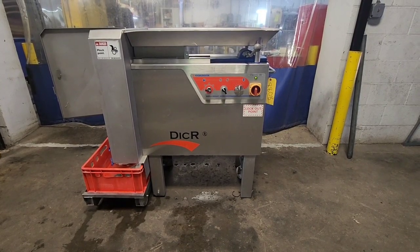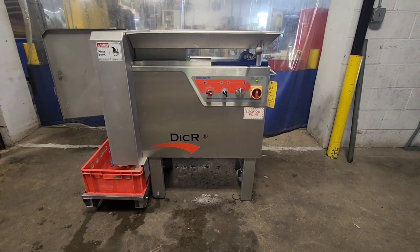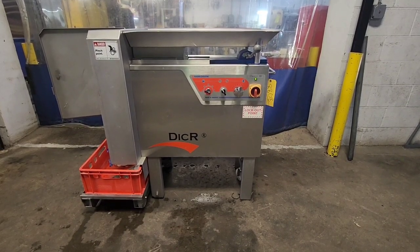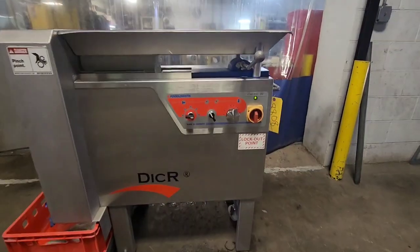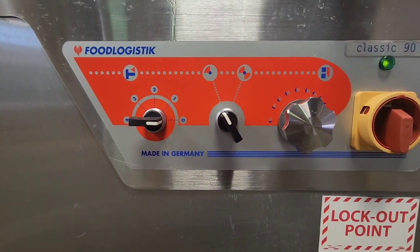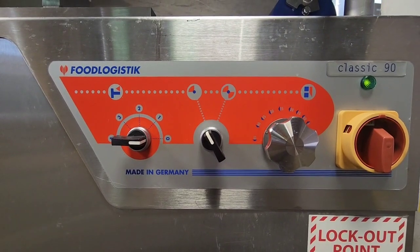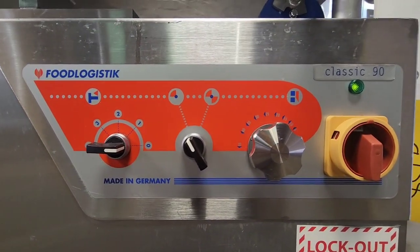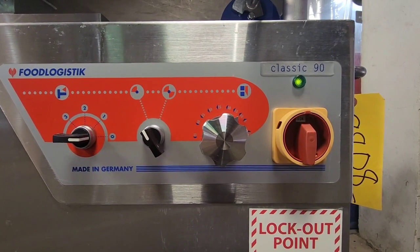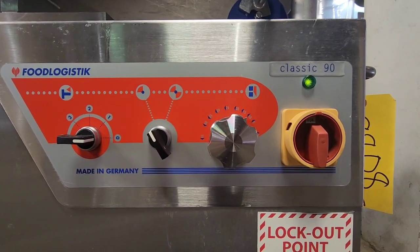This dicer has a 90mm by 90mm chamber, which is approximately 3.5 by 3.5 inches. You've got both pre-pressed setting, single or S-blade knife option, and then control of the ram feed between 1mm and 45mm.